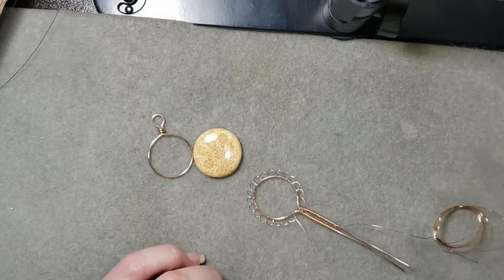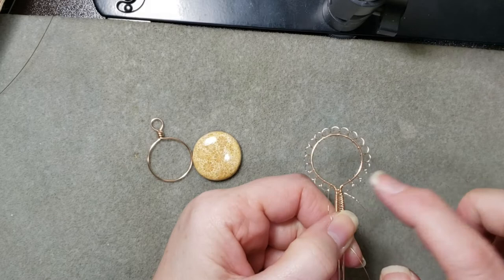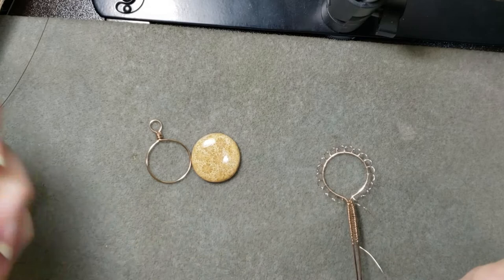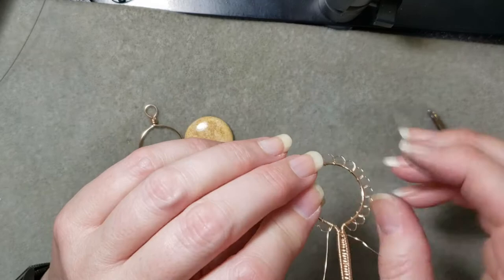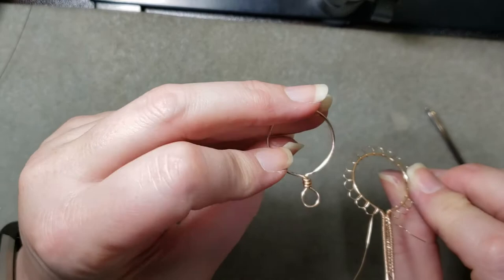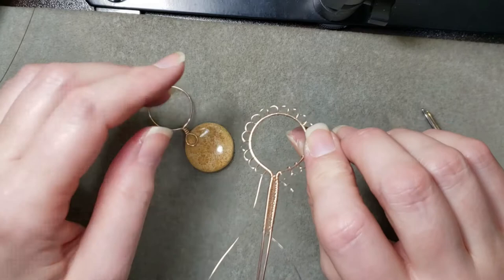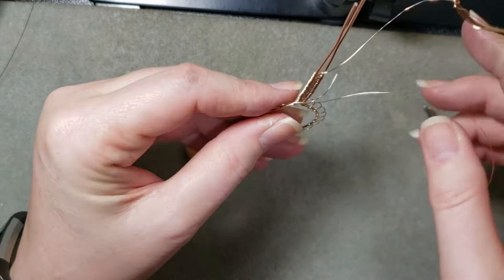We're back — I've cast on 20 stitches and gone all the way around from one side to the other. There's always a front and back to these pendants, and we are looking at the back right now. If you're using this style of frame, you'd want to decide which is your front and which is your back, making sure the face is facing down on your bead mat. What's going to happen now is I'm going to connect the first and last stitches — making 20 stitches total — and here's where it gets a wee bit tricky.